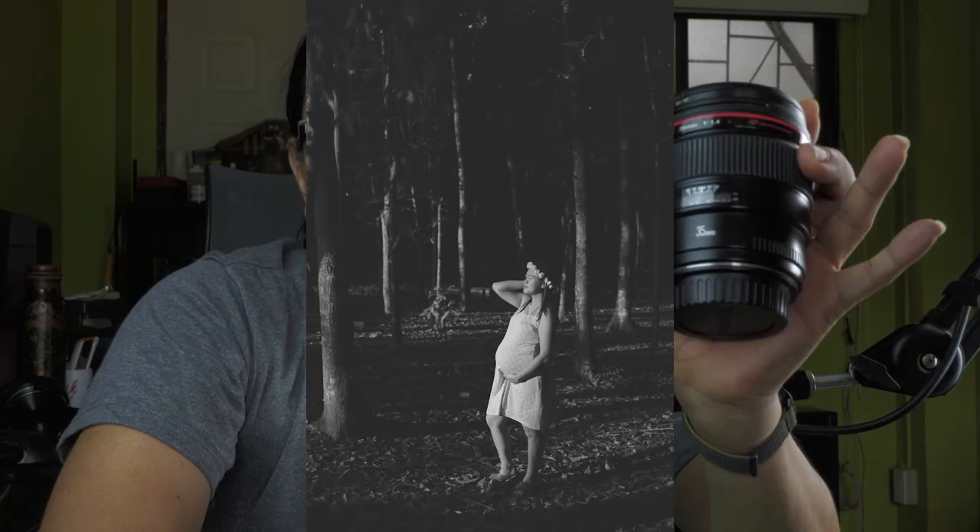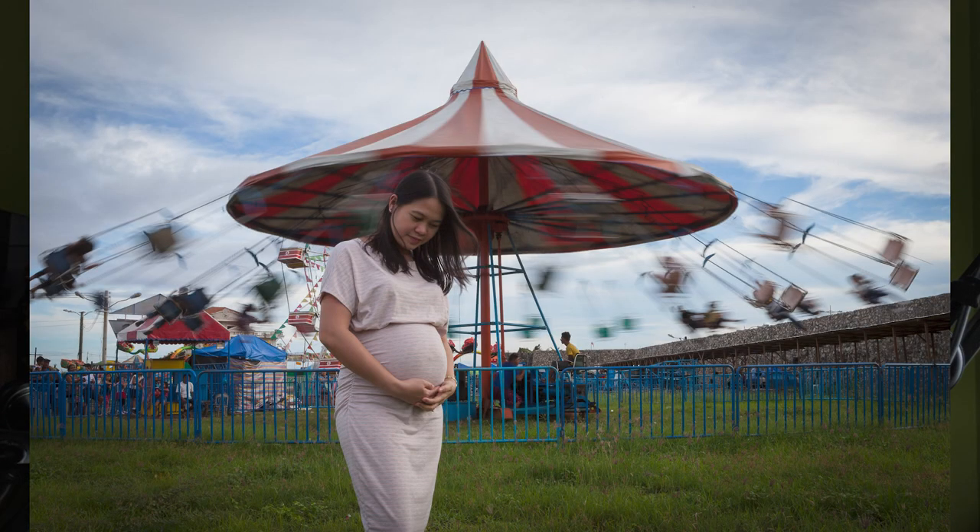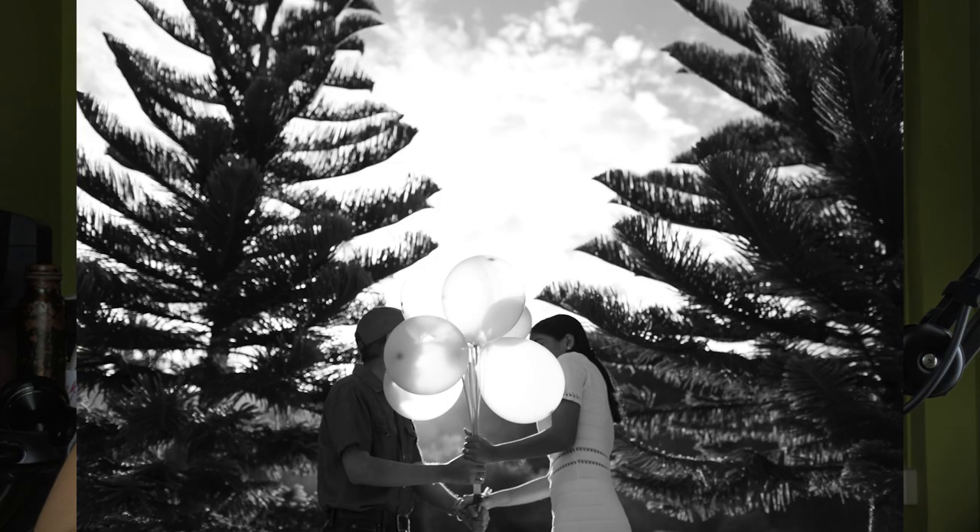This is the Canon 35mm f/1.4 — another red ring lens from my collection. I love this lens; it's one of the best purchases I've made. I bought it brand new because I fell in love with how it performs in photography, and I've printed a lot of photos using this lens.